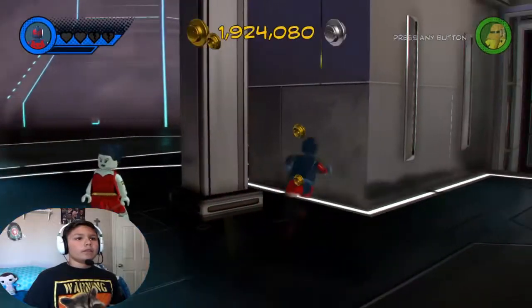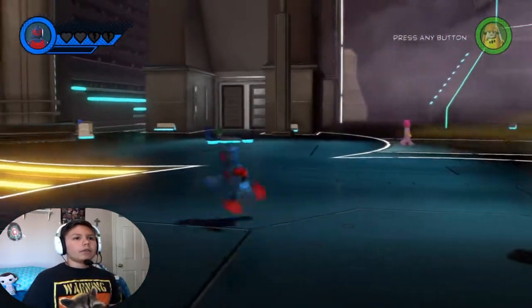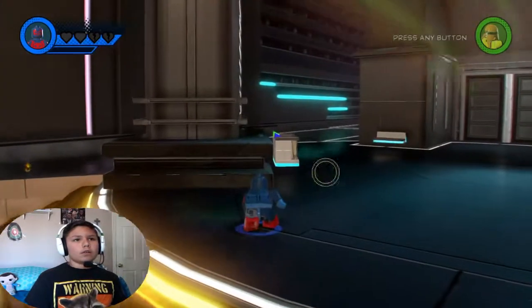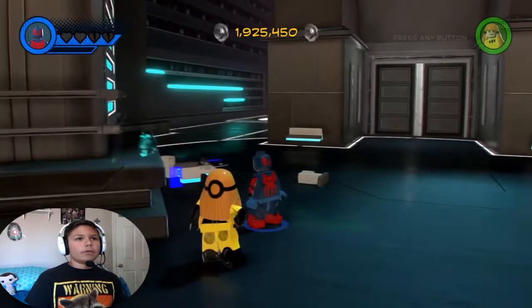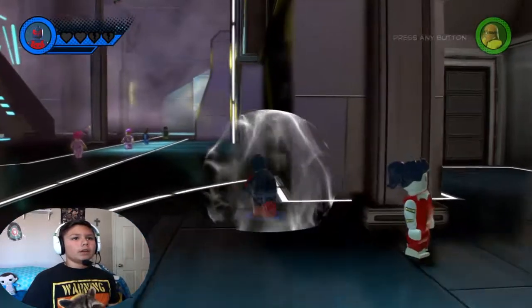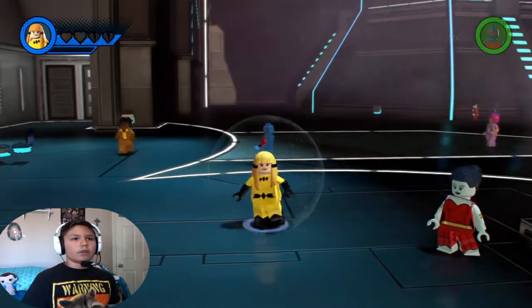That looks pretty cool for the symbiote. So if you click X that's the bolts, hold X that's the targeted thing - that's good. And click B - it's the force field. I think it looks pretty cool. And since he has the fast speed he can walk pretty good compared to default speed. If you're at default speed you move like this, but if you're fast you move like this. I think that's pretty cool.